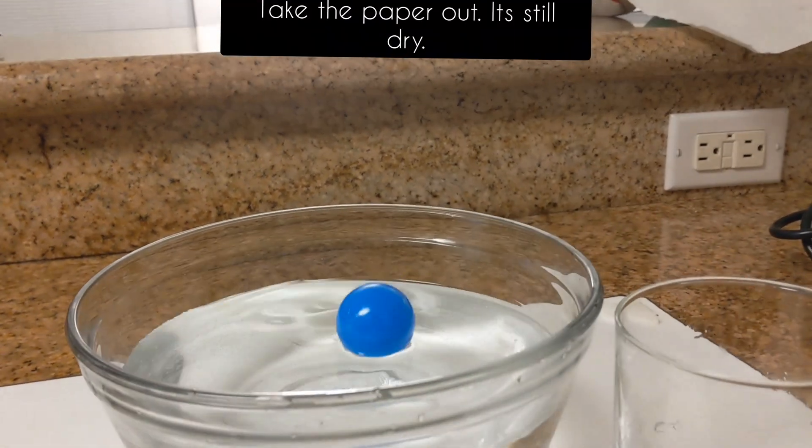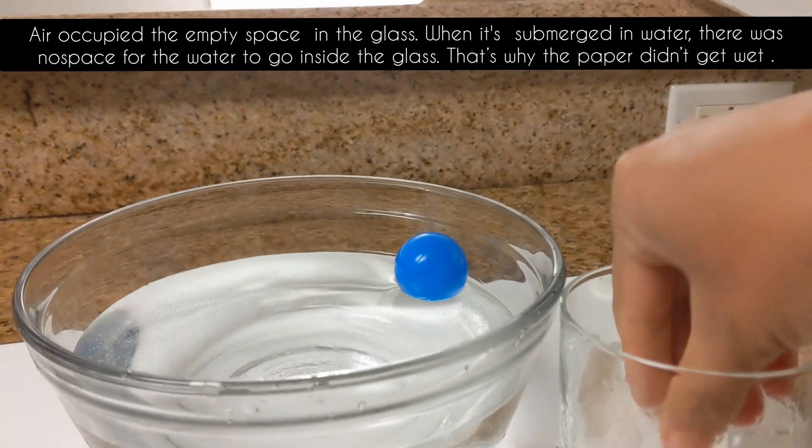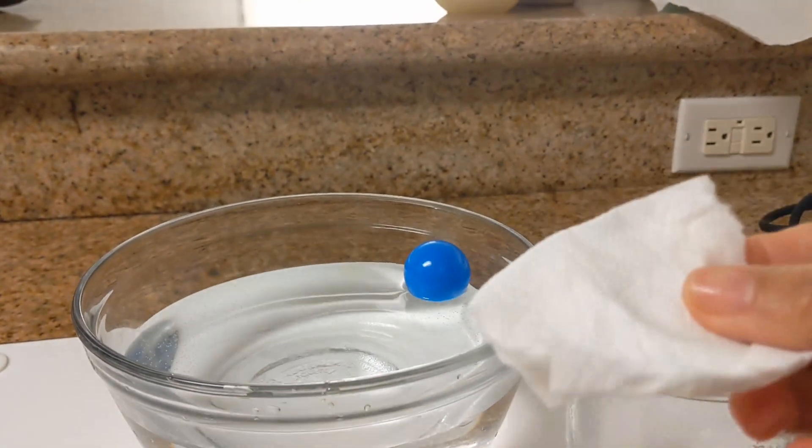Take out the paper towel — see, it's still dry! When we submerged the glass in the water, the empty space was already occupied by air, so there was no room for the water to enter. That's why the paper towel was dry.